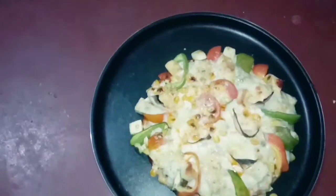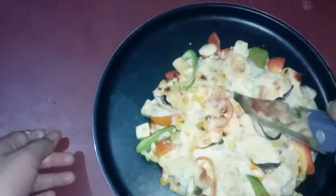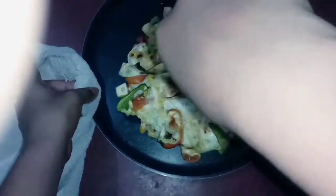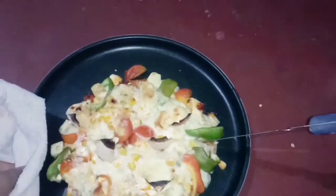Now I will cut it. It is very soft — look how soft it is! It is so good. I have cut it well.